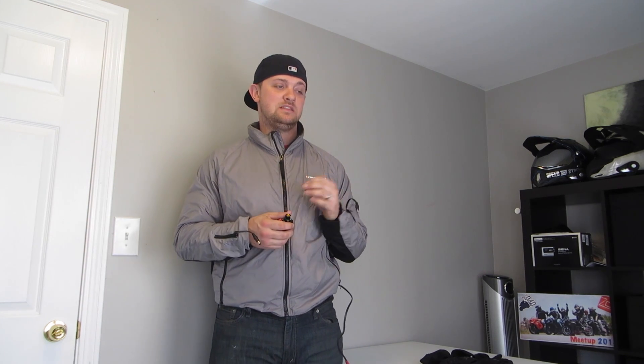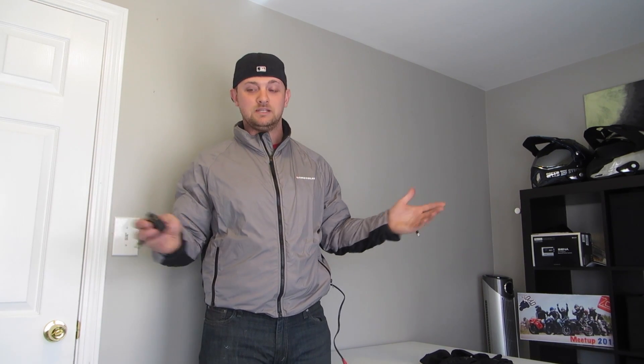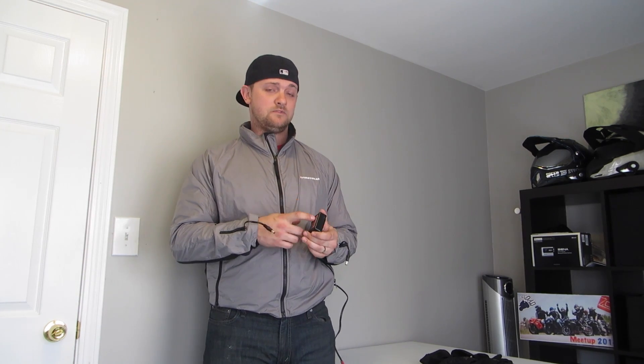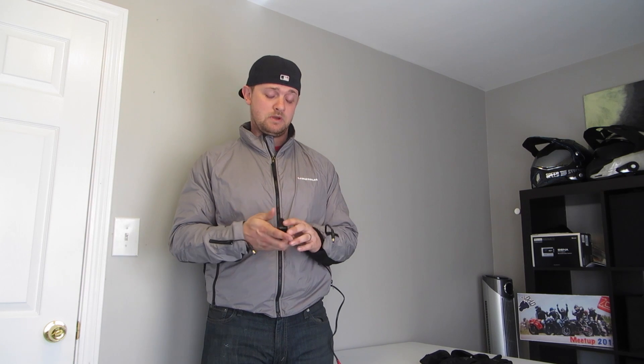This heated lineup is amazing. I left for work one day when it was one degree outside, going 80 miles an hour on the highway, and was completely fine — not in the least bit chilly. I can't imagine riding year-round in New England without this anymore. First Gear also makes actual winter gear with the heated elements integrated in, so that's another option. But if you already have a solid cold-weather setup, the liner system is a great option since you can always throw it on underneath.